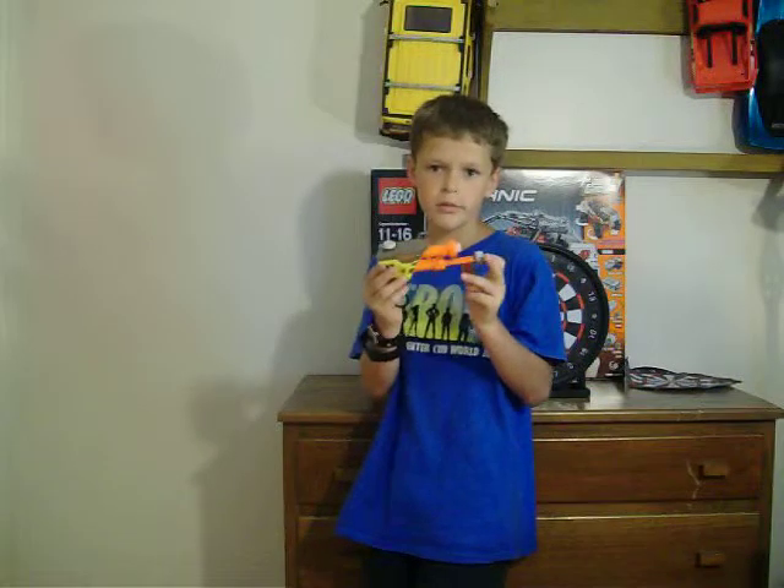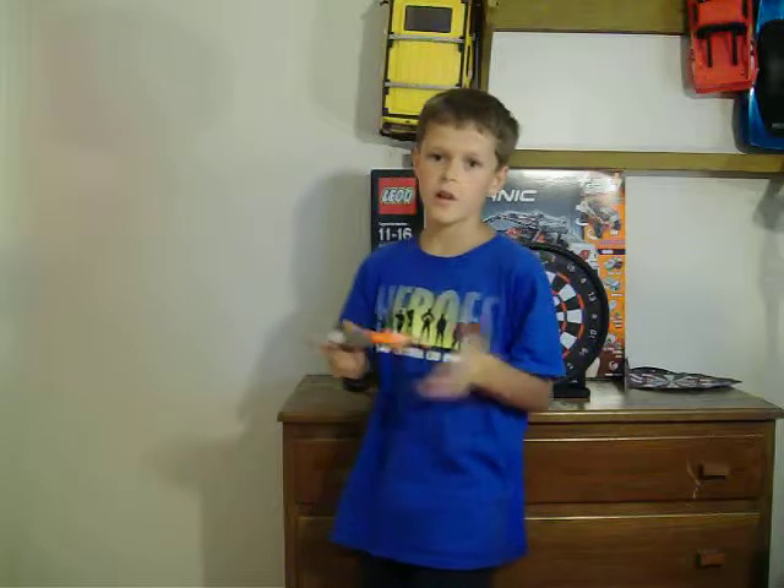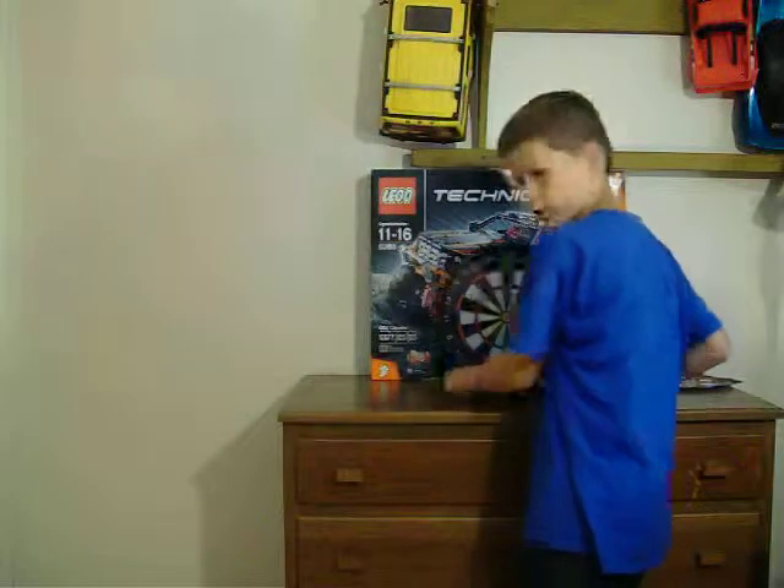Hot glue, because it doesn't take that long to dry. On this one, I would recommend to do three pumps, so you don't really break it or anything. And then you're ready to shoot — you need a target, like I have right here.